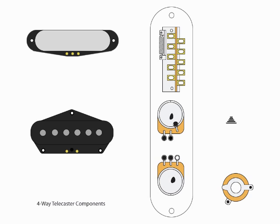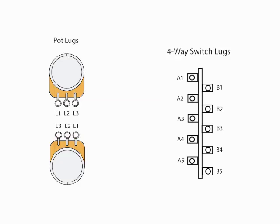The 4-way switch is going to include two more lugs to accomplish the 4-way switching. For clarity's sake, I want to go over how I identify the lugs on the pots as well as the lugs on the switch, so everybody's using the same terminology. These are not the gospel — you don't have to refer to everything this way, it's just how I do it, so don't yell at me if you think of them differently.